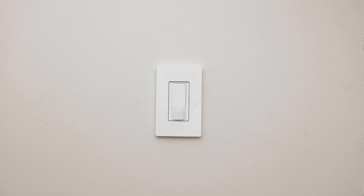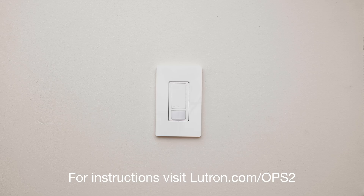And that's it! For instructions on how to change the timeout, sensitivity, and sensor mode, visit Lutron.com/OPS2.